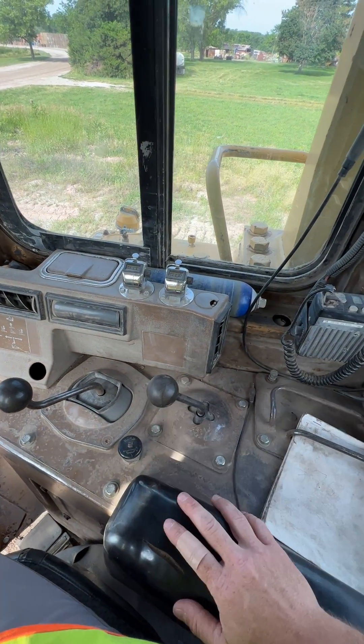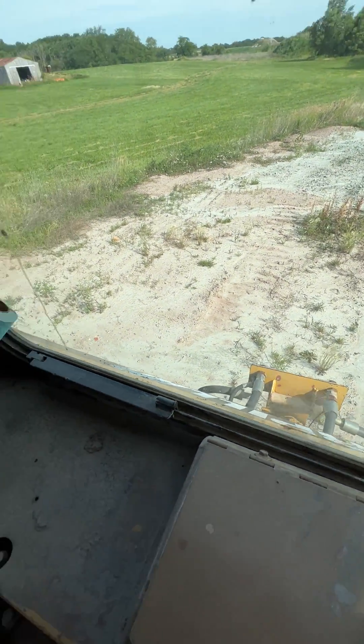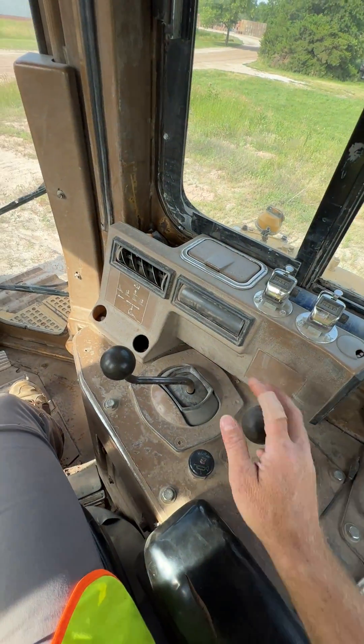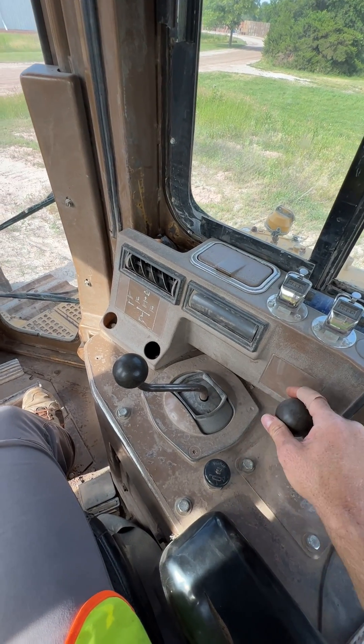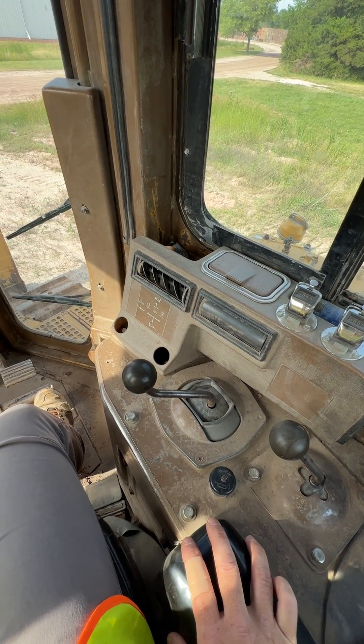Over here is the ripper control. This dozer does not have a ripper behind it but it does have the hookups. This one would raise the ripper up and down and this will tilt the ripper shank forward and backward for different ripping conditions.